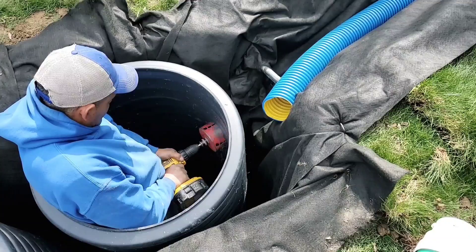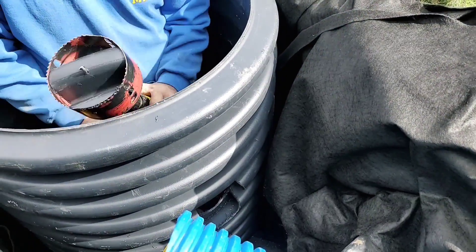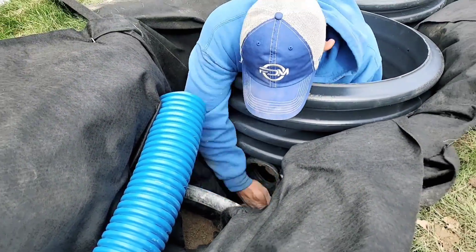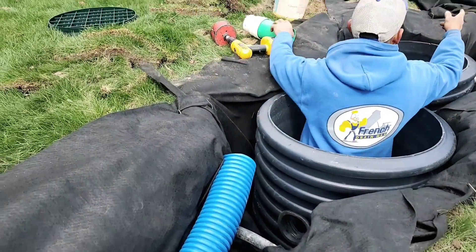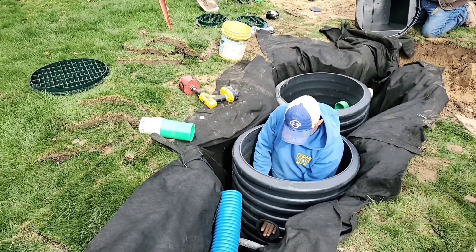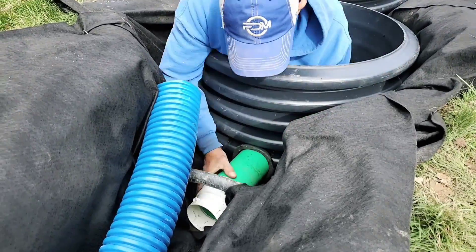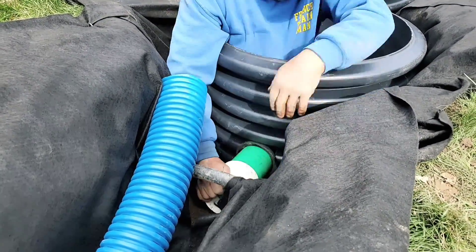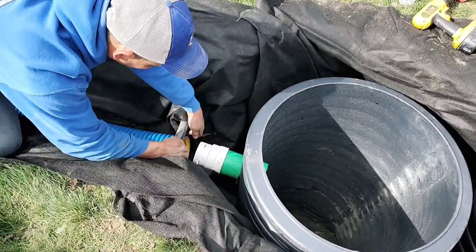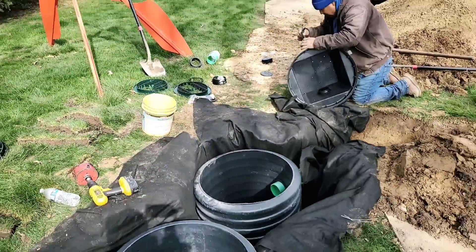As for the two dry wells in the soak away, they do not need to be connected. You're going to have stone all around them and there are so many holes drilled through them — if you do it right, you've drilled a bunch of holes through them. Water moves through the holes of the first dry well into the second, and there's stone around both. The water moves through the void of all the stone. You'll always have the exact same level of water in both dry wells. Though the system is made up of two dry wells, a D-box, and a leech line, it's all one big soak away.